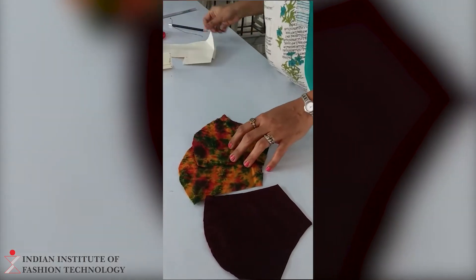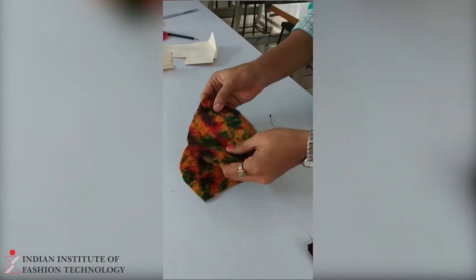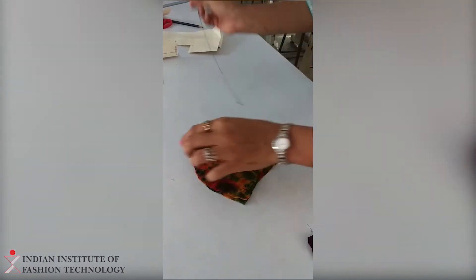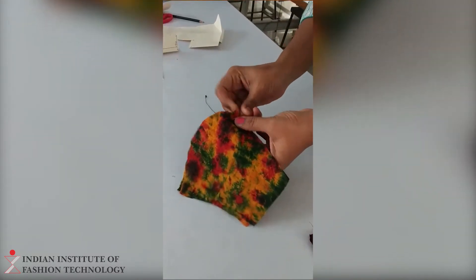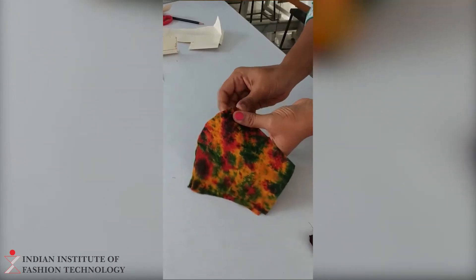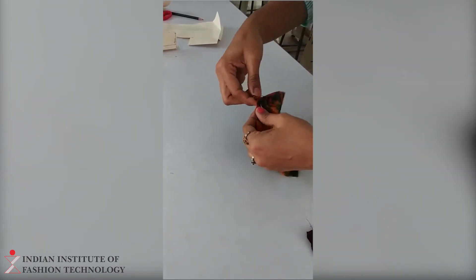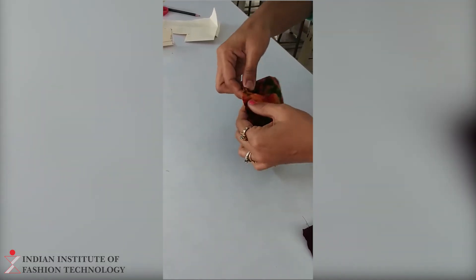Now you are supposed to take a needle and thread — you can stitch with a machine as well. Take 2 layers like this, keep them together, and put a stitch like this. You have to knot the thread first, then put a stitch. If you are going to stitch by hand, you can put a line stitch. Here we are supposed to put a line stitch.